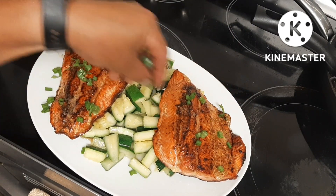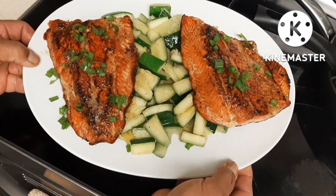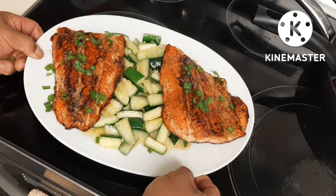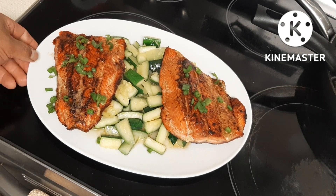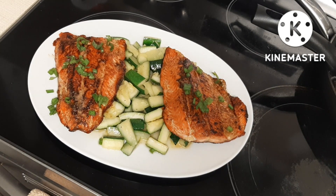I put a little bit of green onion on it and voilà — here it is: sockeye salmon, simple cooking. If you like what you see, please subscribe to my channel, Dinner the Filipino Vlogger. There's more cooking to come — thanks for watching!